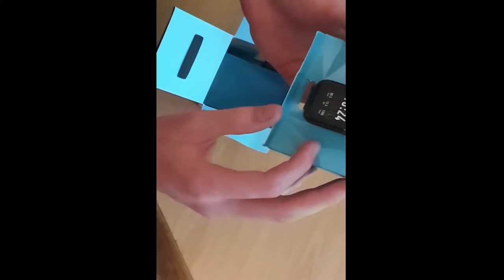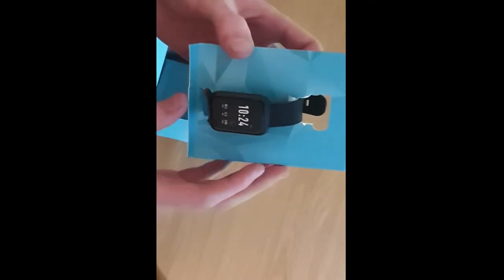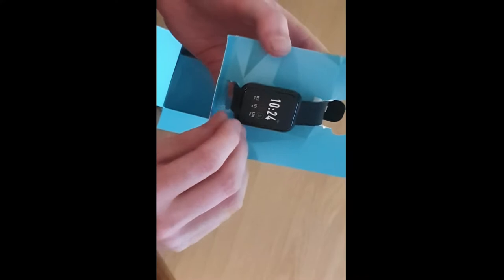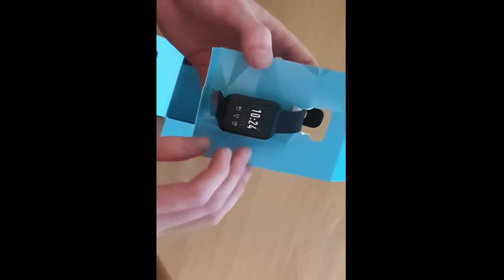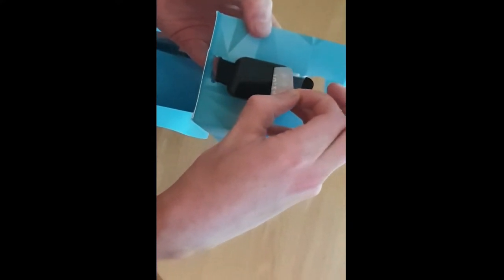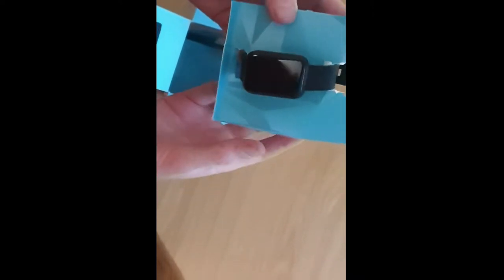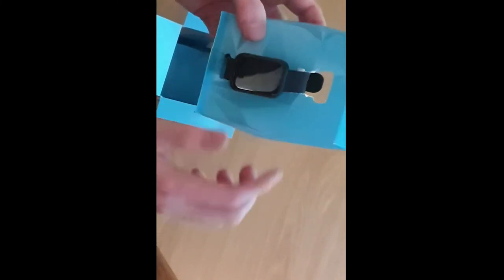Here's the watch up close. It's got a sealant protecting the screen, which is great — it ensures the screen arrives scratch-free during shipping. Peeling it off gives a really satisfying feel, and the screen underneath is properly clean. So far I'm impressed with the build quality, even before going through the features.